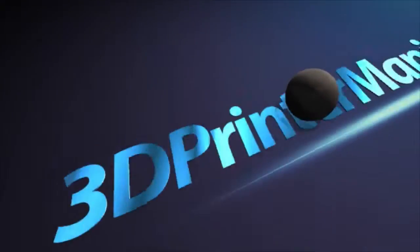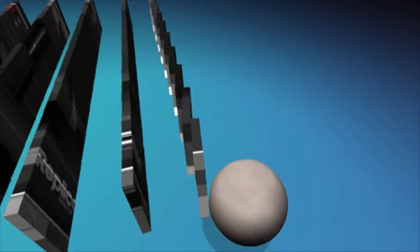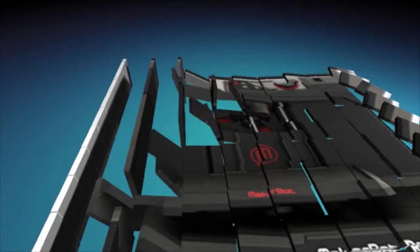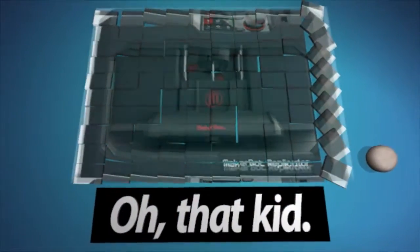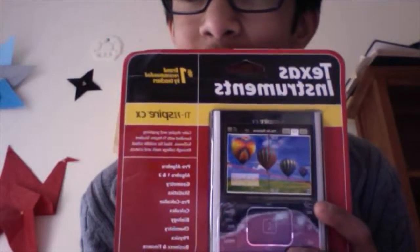Well, it seems like another day, another unboxing. Hello, 3D Bridger Maniac here. And today I will be doing an unboxing of the Texas Instruments TI Nspire CX Graphic Calculator.